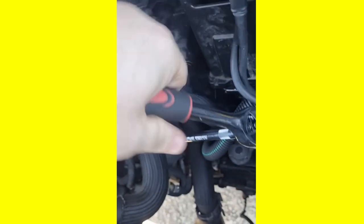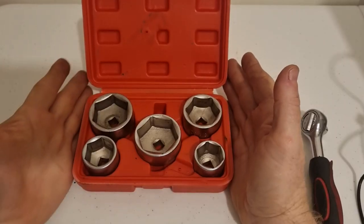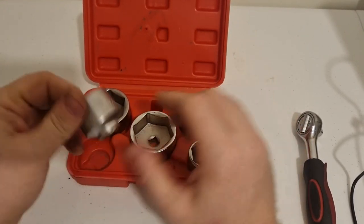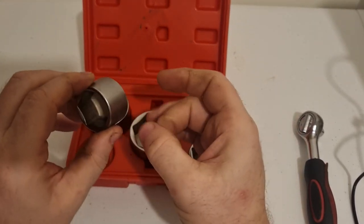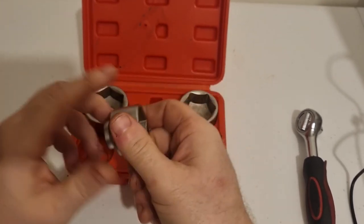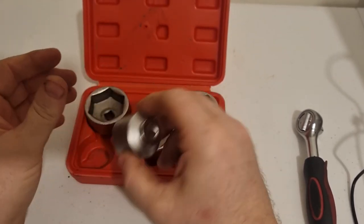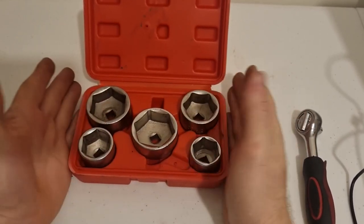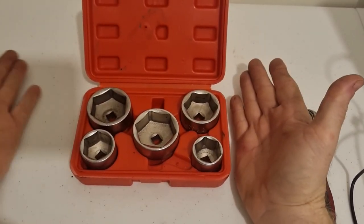If you're enjoying this video please drop me a like, sub to the channel, and leave me a comment. So my final thoughts on these oil filter sockets — they do the job well, they're well made, fairly solid, they're quite hefty. It's got a good amount of weight to them, and they're perfect for doing your own oil changes.